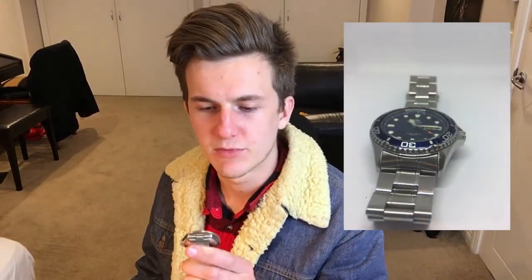As for the design, I'm a big fan. It looks very similar to the Submariner, which I really like. I kind of enjoy the homages.